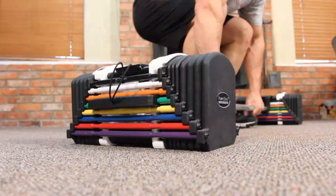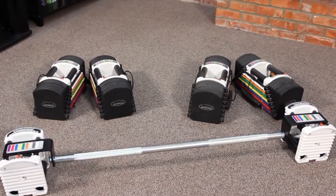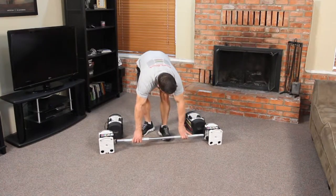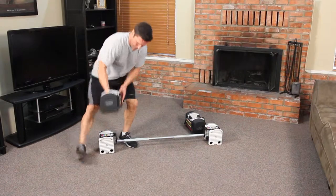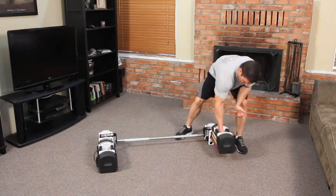PowerBlock is proud to introduce the straight bar for use with the U50, U70, and U90 model PowerBlocks. Place the bar on the floor. Set the dumbbells — the U50, U70, or U90 set — right in front of or behind the handles on the bar.